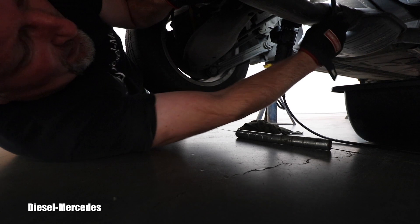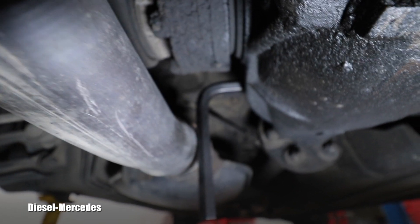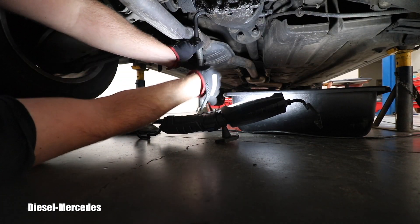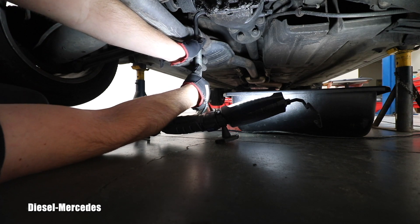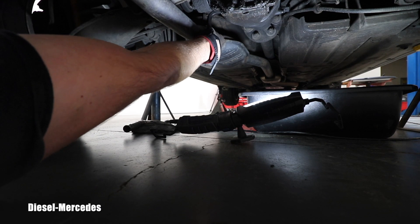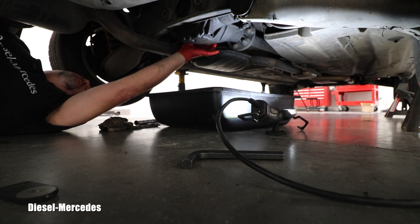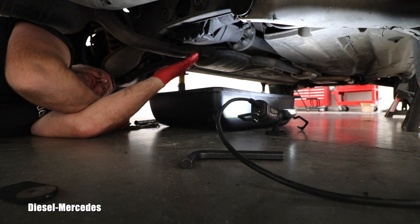You want to insert this hex as deep as possible — you don't want to strip that plug. This is the 14mm hex entering on the driver side of that differential. I have it all the way in. The exhaust is pushing on the tool a little bit, but I will try to undo it. I got lucky — this one wasn't so bad. I'll keep loosening it until I'm absolutely sure it will go all the way out.